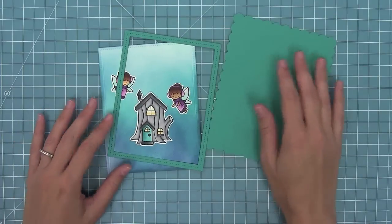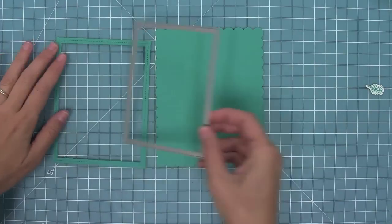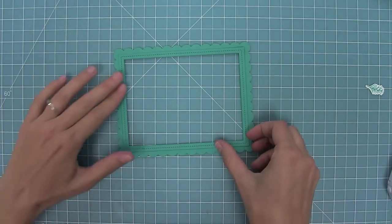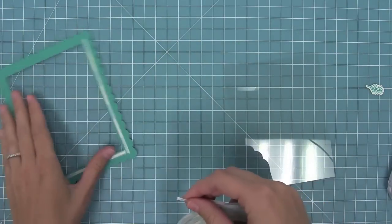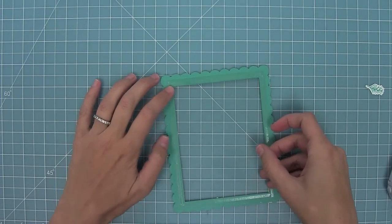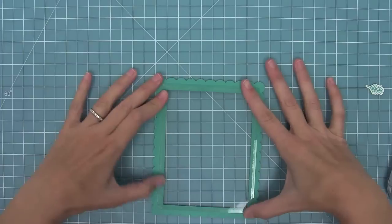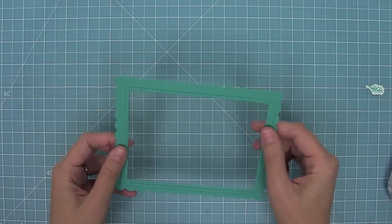Here I've cut the largest scalloped rectangle and largest stitched rectangle frame from peacock cardstock, and I have a rectangle die that is the same as the interior of that frame. So I'm going to line that up in the middle of my scalloped rectangle and cut an opening for a window. Now that opening is going to be the same as the opening in this stitched rectangle frame so I can layer those on top and create a really nice look — it kind of looks like a shadow box. Now here I'm taking some nice strong score tape, laying that on the back of my frame, and I've got some acetate here that I'm going to lay right onto that adhesive to create a window for my shaker.